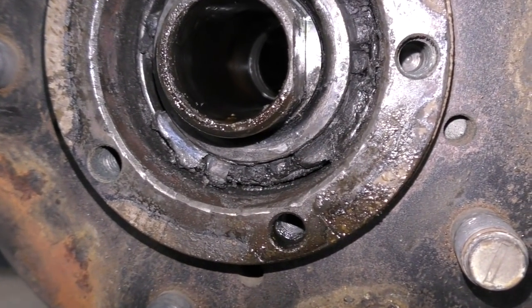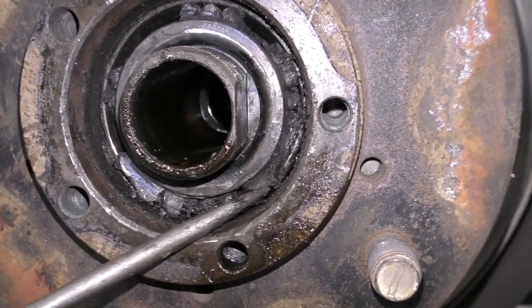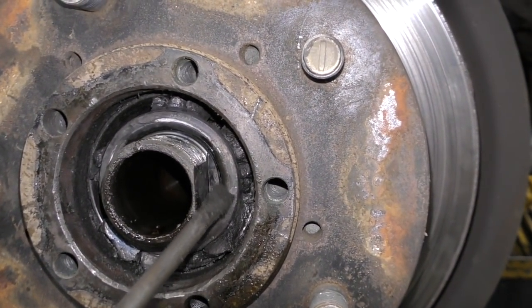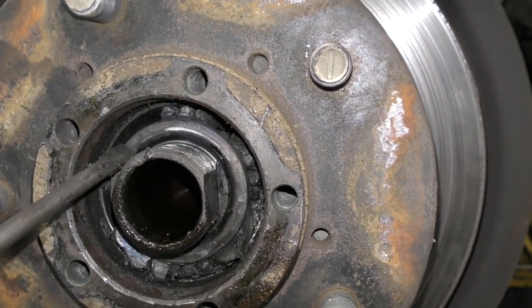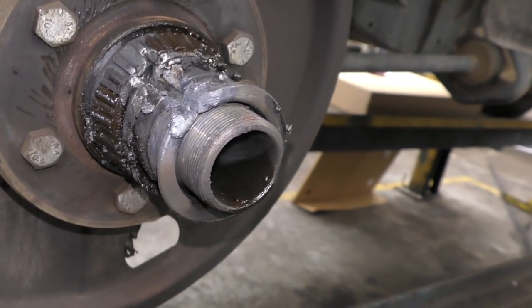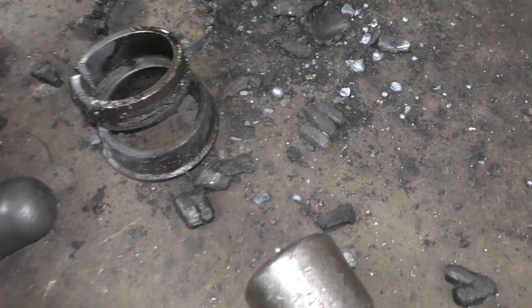Getting back to the problem we were dealing with last video — a completely cooked wheel bearing, completely melted. I had to cut through it, and I cut through the spacer as well. The spacer is actually quite important. I don't know what colour band this one is because it got a bit too hot.